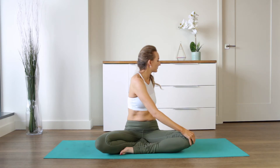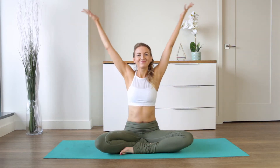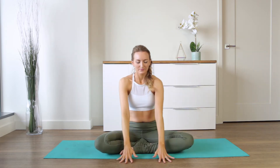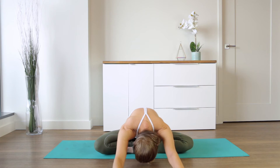Inhale, lift the heart. Exhale, bend the left elbow if you like, as you help support the body in this twist. Beautiful — inhale, reach up both arms, and exhale, reach forward, taking this into a forward fold.